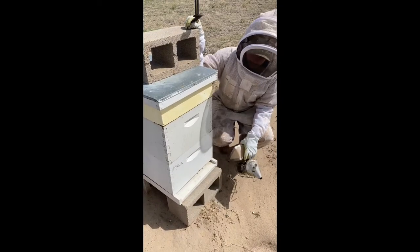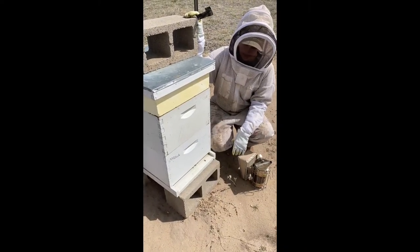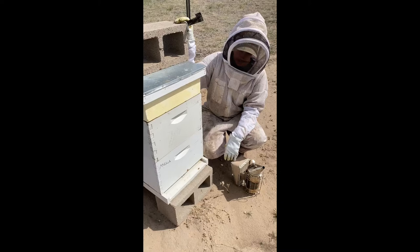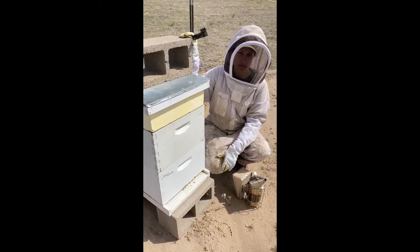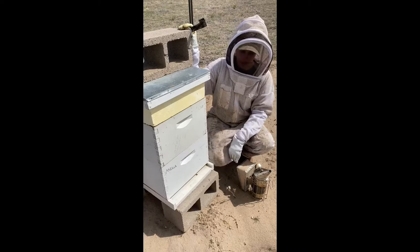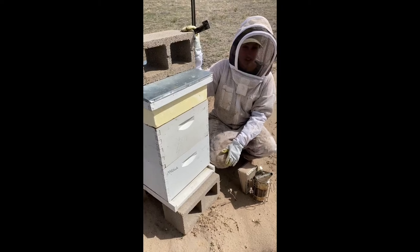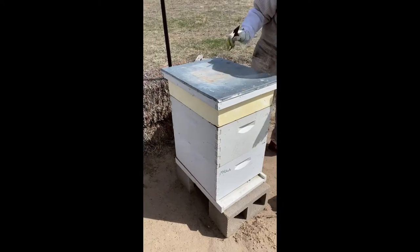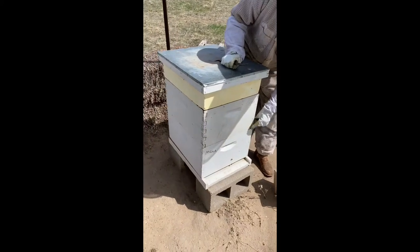This is one of our beehives at the farm. As you can see it's two deep or brood boxes and it has a feeder on the top. At the entrance of the hive there are guard bees watching to make sure that only their family of bees is coming in and out. Foragers go out to collect pollen and nectar and bring it back to the hive. Honey bees are one of the worst predators on other hives, and we also have predators like mice, raccoons, skunks, and humans. So the guard bees are there to protect.